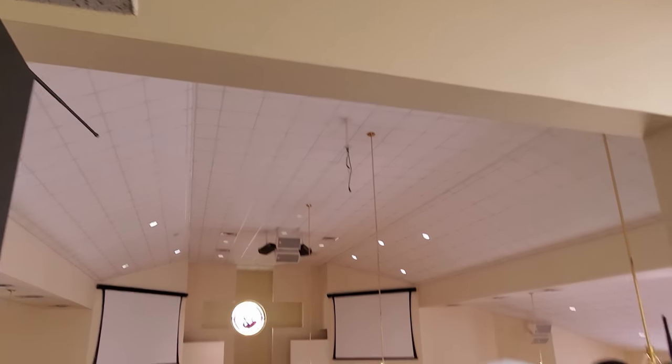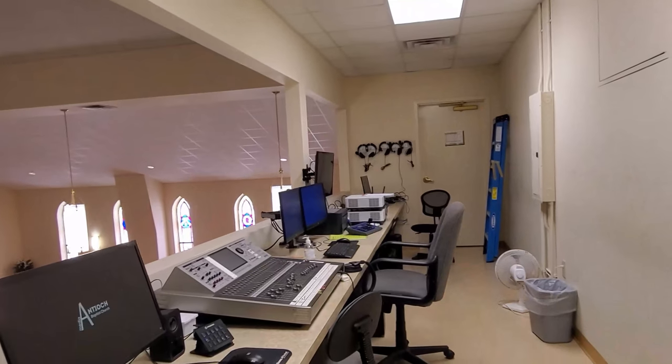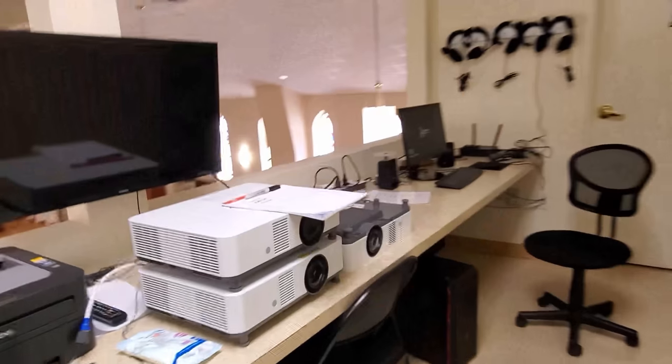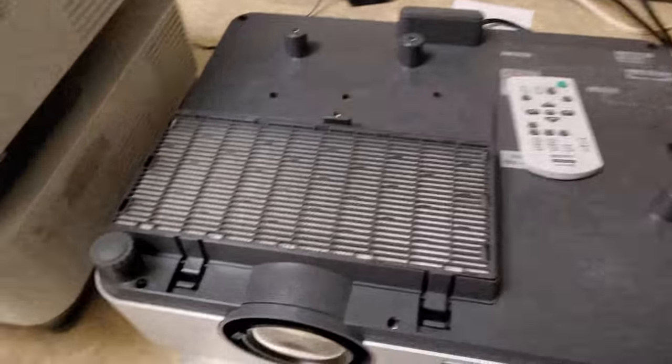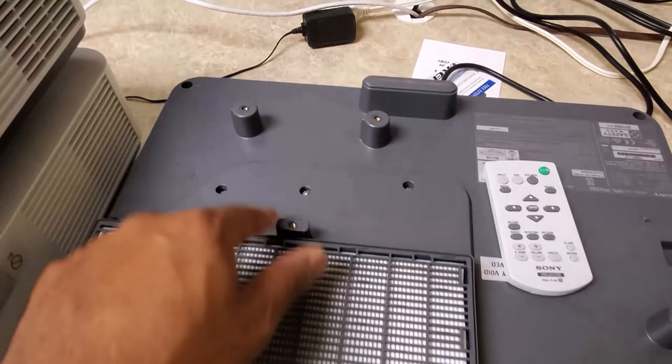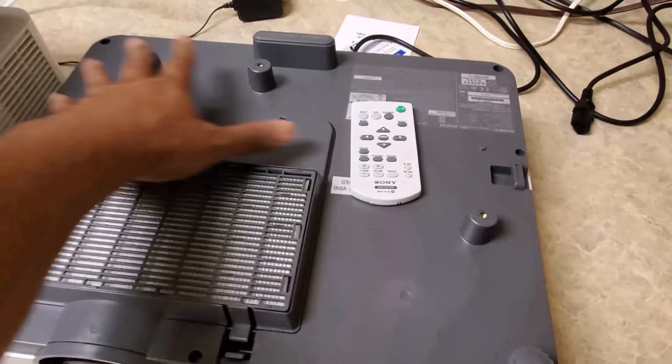Let me tack that off and then put the other projector on the mount. Actually, let me grab that projector, take it down, and see if this mount works with it. I'll have to readjust it anyway, but those are our anchor points right there — just four.